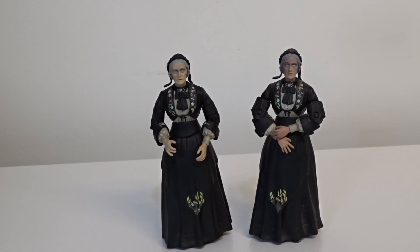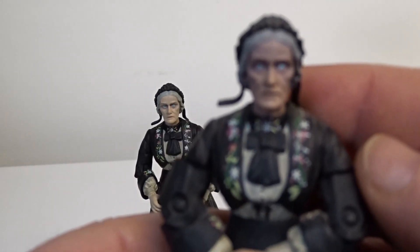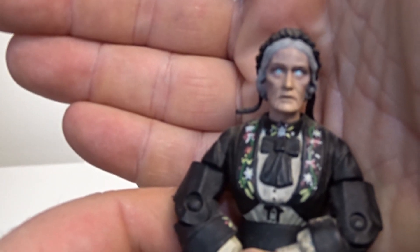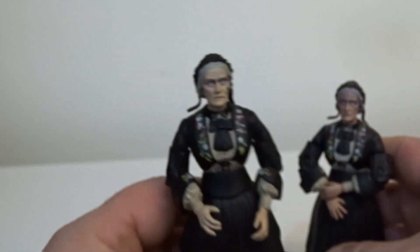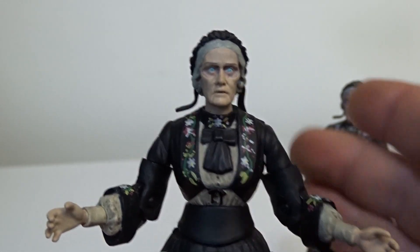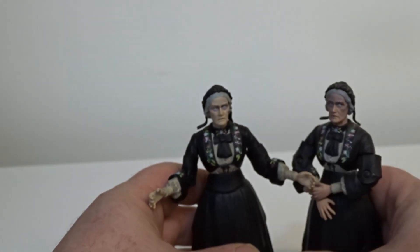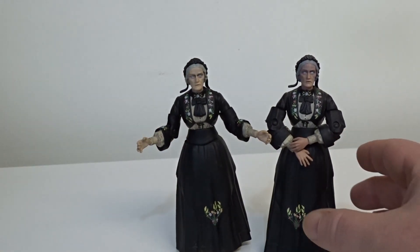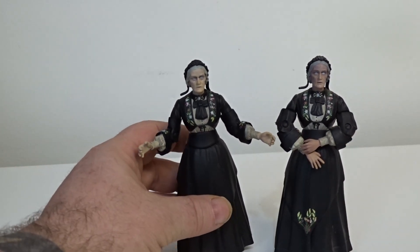The next ones are the Gelth Zombies — again two variations. The first one is literally the same type of figure, same dress, same paint apps. Then you have this one, which is actually a glow-in-the-dark figure. Again on eBay, the normal one is about £5 but the glow-in-the-dark can go up to £12.